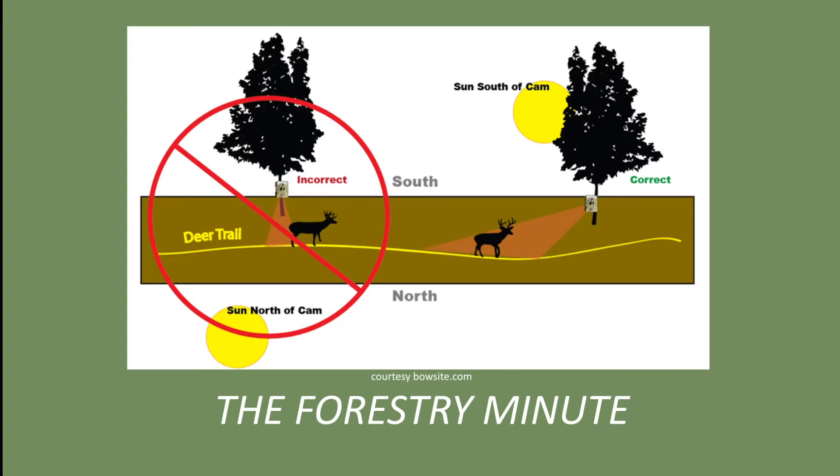First, place your camera facing north and about 10 to 15 feet from a trail, food source, or other features. You'll get more and better photos of wildlife if you point the camera at a 45 degree angle to a trail rather than straight at it.